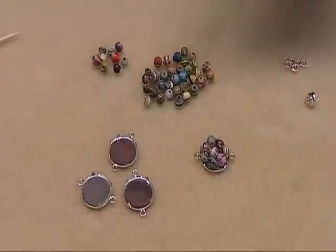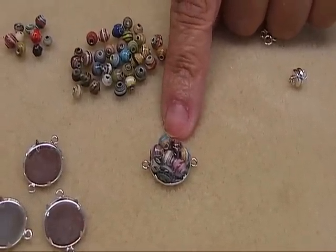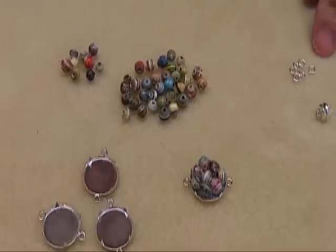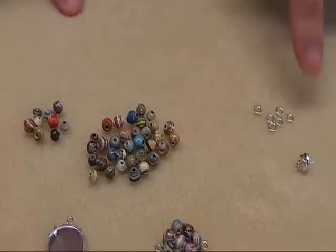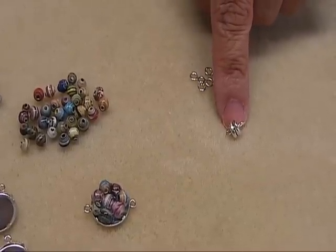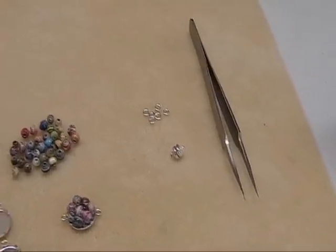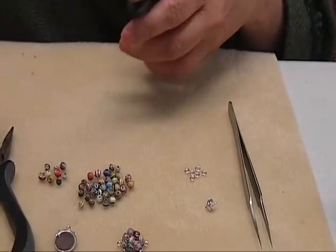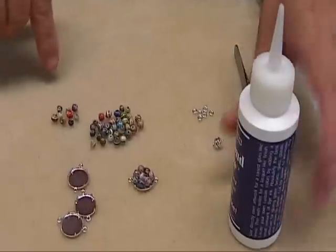We're going to be making paper bead clusters. The materials are this 14 millimeter base, small paper beads, jump rings, and your clasp. I'm going to be using a magnetic clasp. You need tweezers, and for tools, you need the chain nose pliers just to open the jump rings, and the diamond glaze to set the beads into these findings.